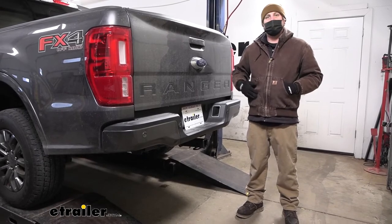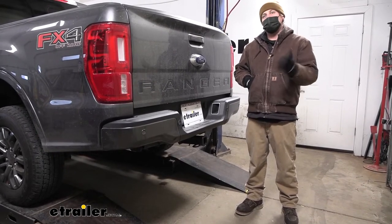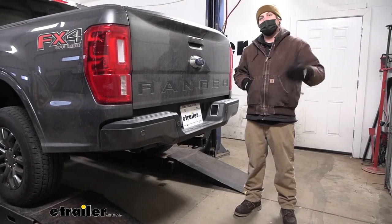This hitch is going to look pretty good on the back of your Ranger and get the job done. If you need to stick around and see how the install is done, feel free to. If not, hope to see you around.